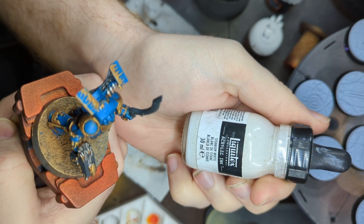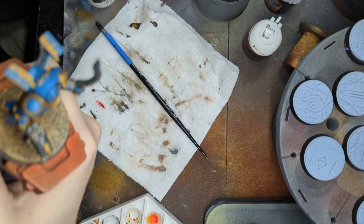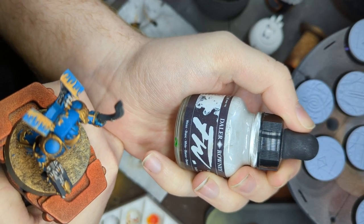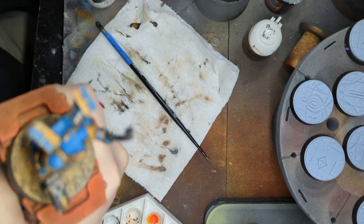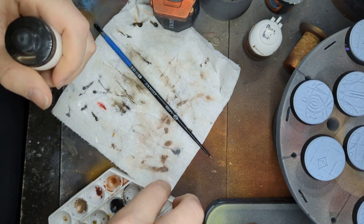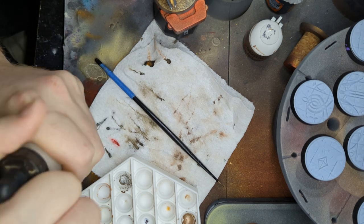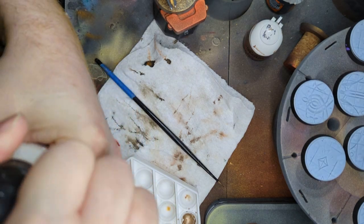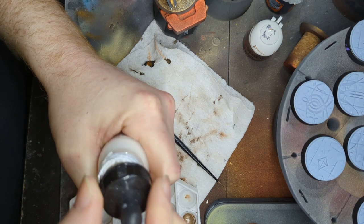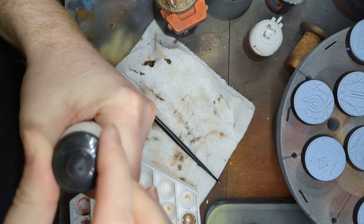We're going to use titanium white here — Liquitex Professional Acrylic Ink. I have also used FW Daler Rowney for the same effect. Over here on my little palette — I've used wet palettes, I've used dry palettes. This hasn't been opened in a while so it's a little messy. So we add a little bit of ink there.